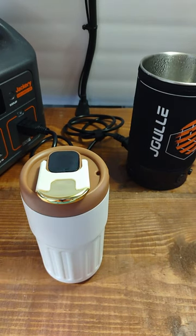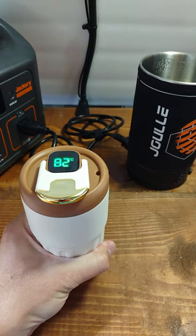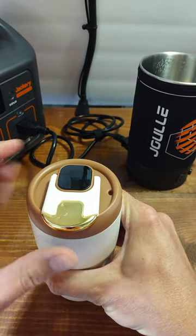Starting at 40 degrees, and after 5 minutes we're up to 82 degrees Celsius. Still cool on the bottom, warm on the top. Don't forget to pop the top with the push button.